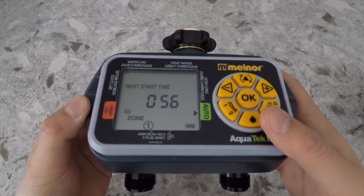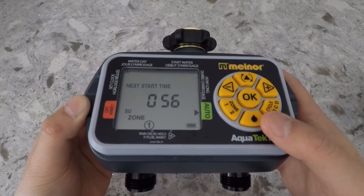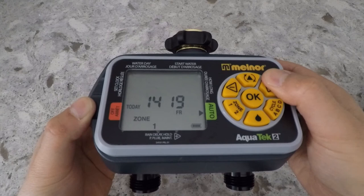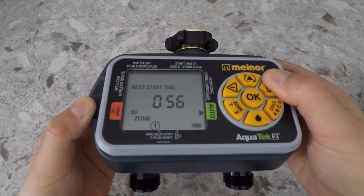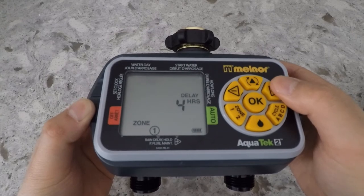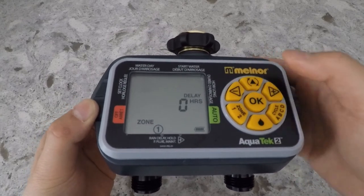Now if you want to set a rain delay, make sure the cursor is still under auto and press and hold the plus button for about 5 seconds. The word delay will appear and here you can set the rain delay.